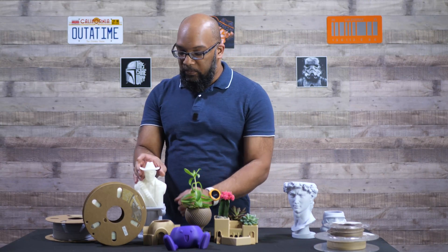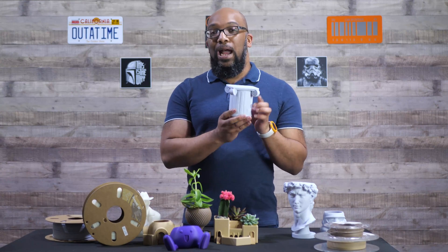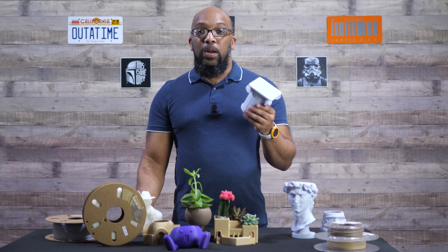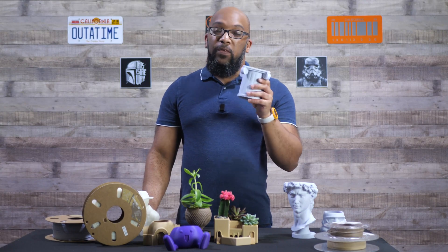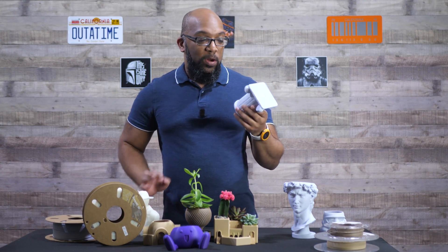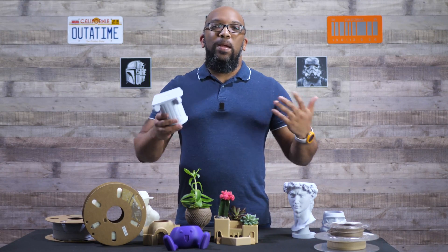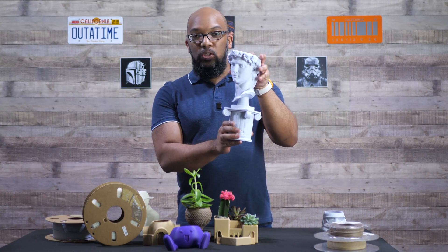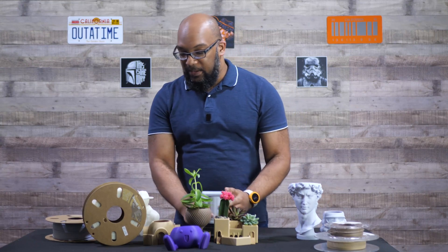The last thing printed with marble is this cool Colosseum-type base that goes along with this figure here. It's very fitting because the marble looks really great for something Romanesque, like a statue — and that's why Michelangelo's David works so well with this type of filament.